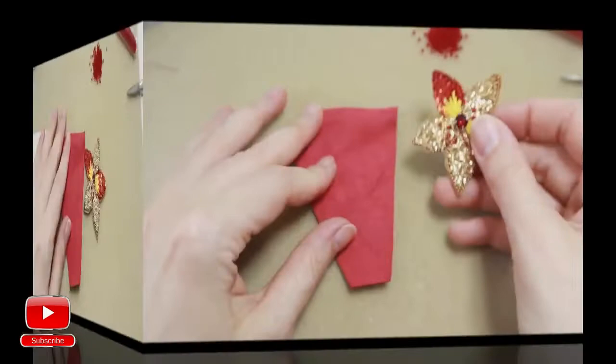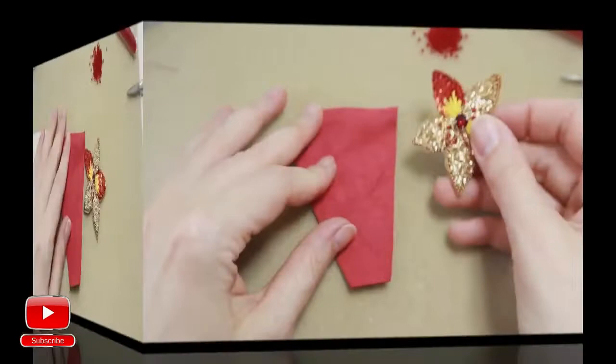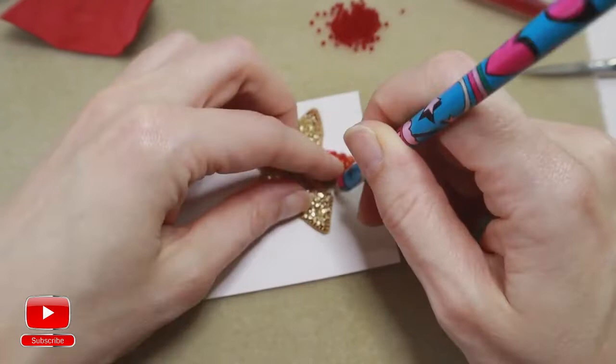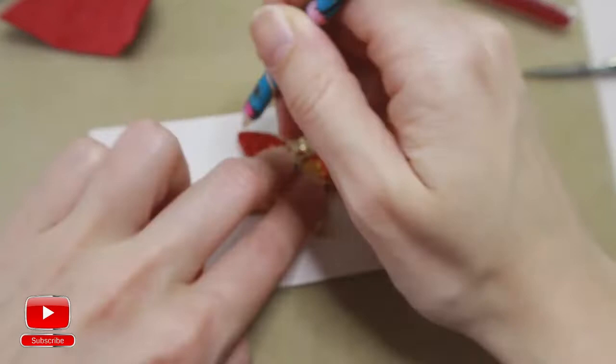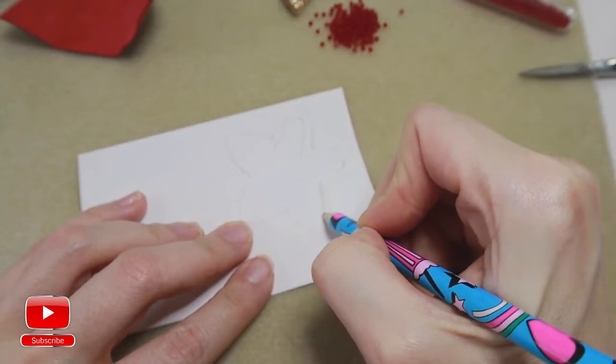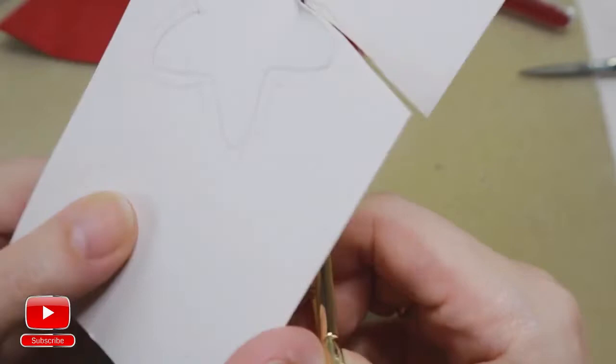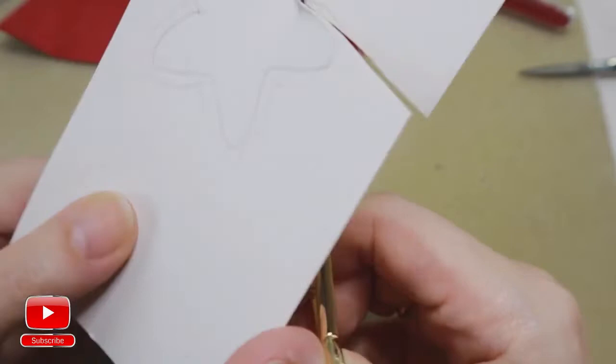Let's start. First of all, take a cardboard, trace our flower and circle our flower onto the cardboard as we always do with our brushes. Then make a line smaller than our flower, as our cardboard should be smaller. Cut it out.